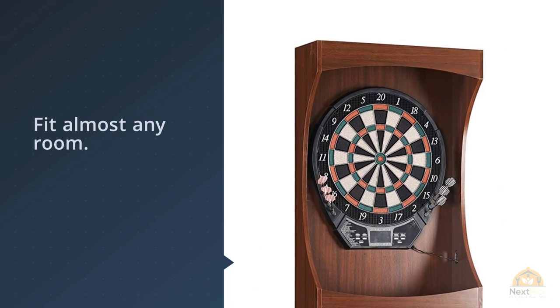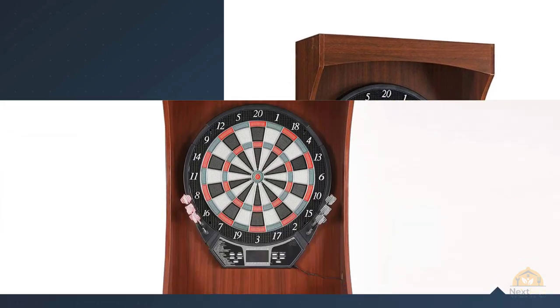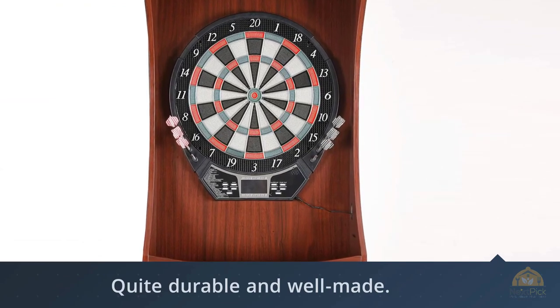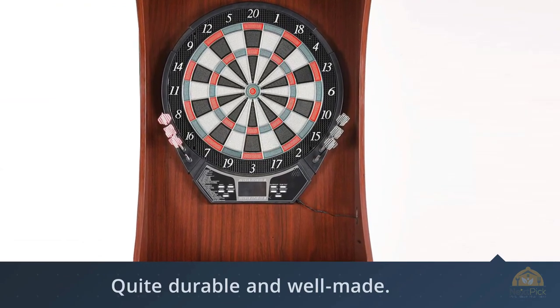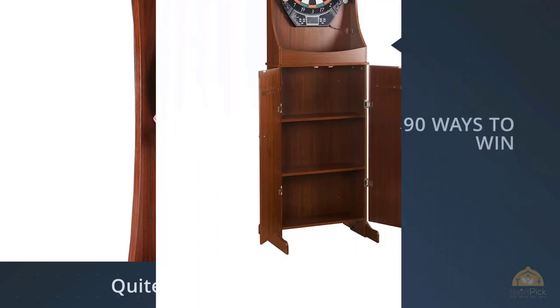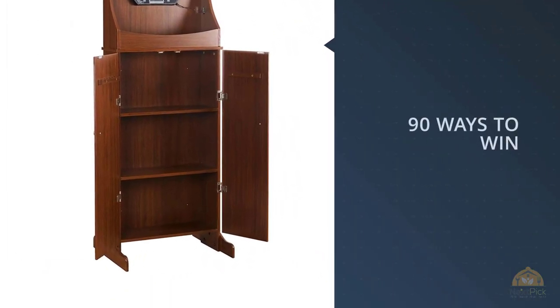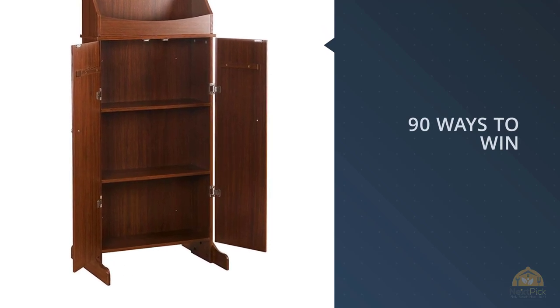It heals surprisingly well. The darts complement the dartboard in that regard and are also quite durable and well made. However, the cabinet is quite fragile and can get scratched or chipped incredibly easily, so you should handle it with care. For more details, click the link in the description.